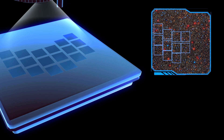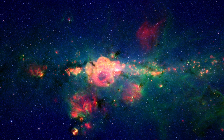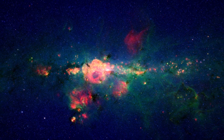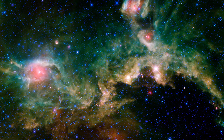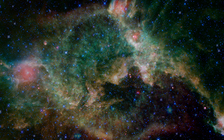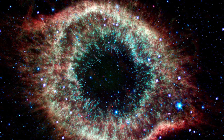In Roman's case, there are 18 detectors, allowing it to create 300 million pixel images of large patches of the sky. The large number of detectors and pixels gives Roman its wide field of view. The size of the mirror and the precision of its optics gives Roman its fine imaging.